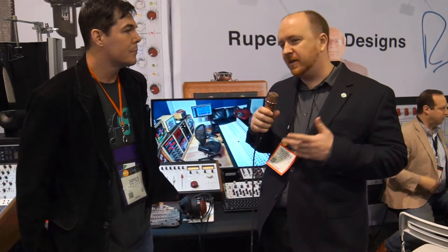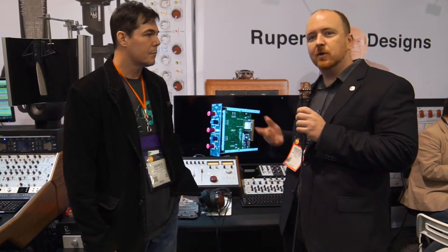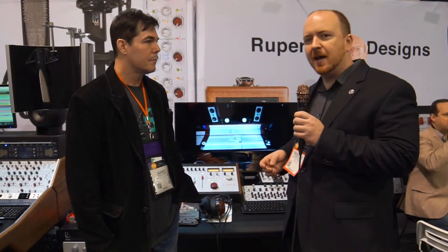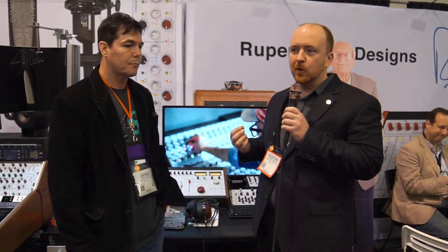Rupert Neve Designs was founded by Rupert about 11 years ago now, with the idea that after he sold the original Rupert Neve company in 1975, he basically only worked for other people. He had been doing consulting design and other people's designs, but he really wanted to start a new company where he could be in control from start to finish — from the design through the production. Everything is built around his transformer designs and op amp designs, everything is Class A, built around the same principles that the units from the 70s that are so popular were built around.